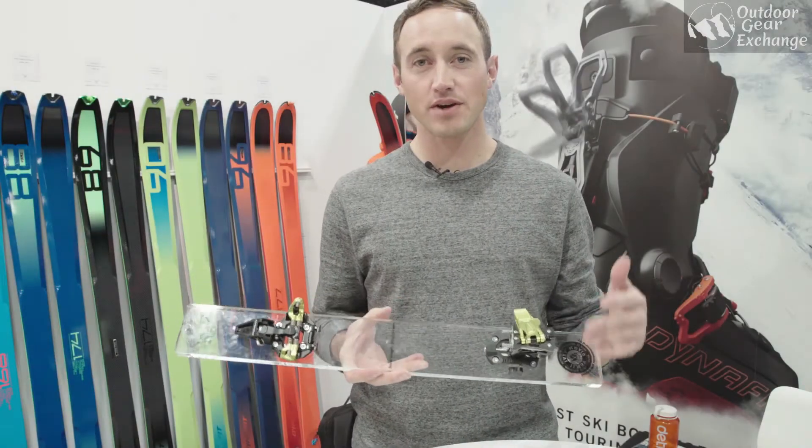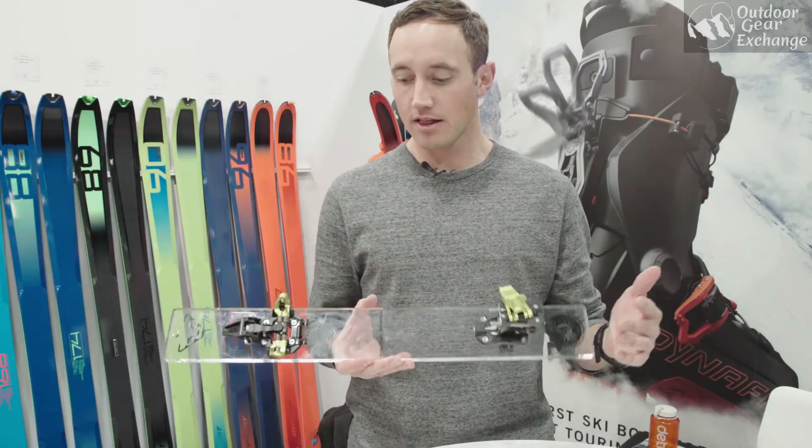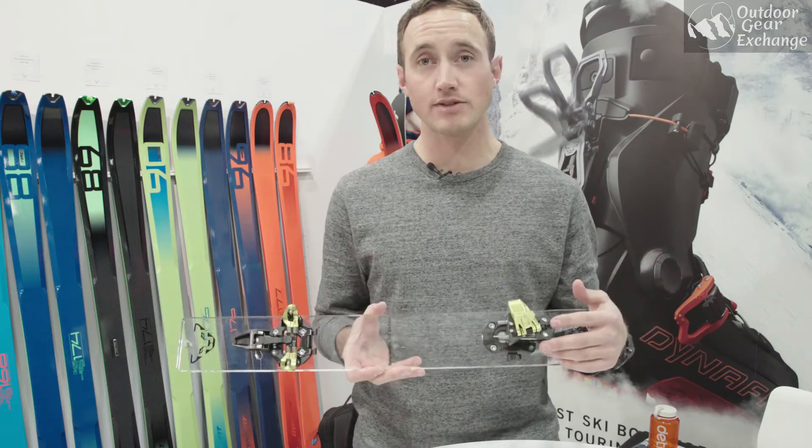Hey, how's it going? Ross Herr with Dinafit. We're at the Denver Outdoor Retailer Market talking about our new bindings for 2018.